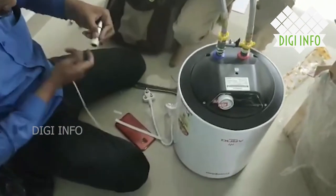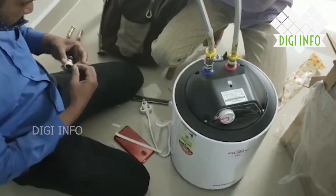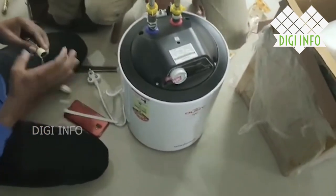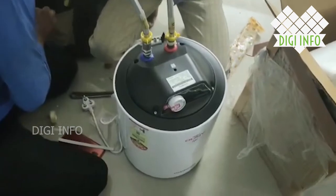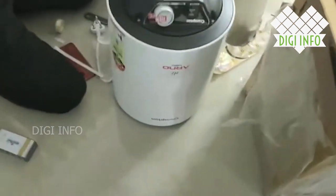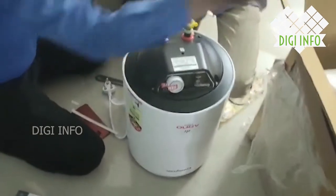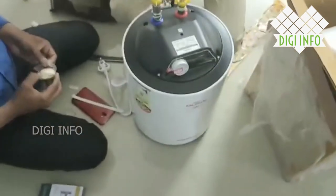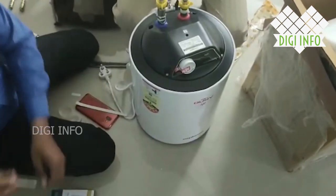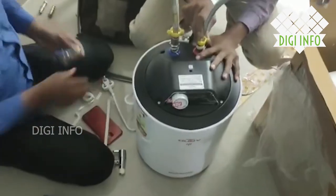Let's talk about the specifications. The brand name is Crampton. Model name is ASWH-2615. Capacity is 15 liters storage capacity. The heating element is full copper. Power consumption is 2000 watts. Power requirement is 230 volts. Warranty is 2 years manufacturing warranty.